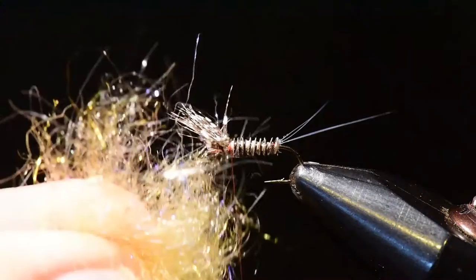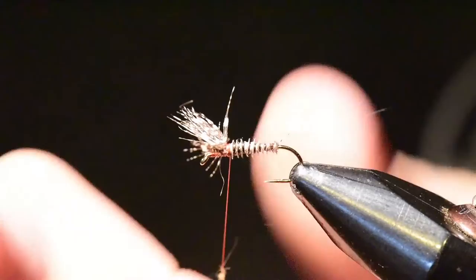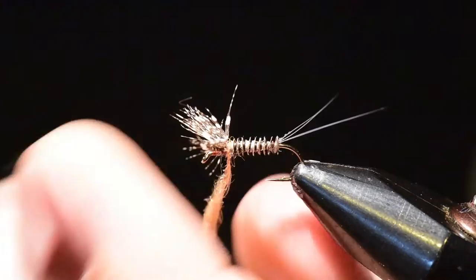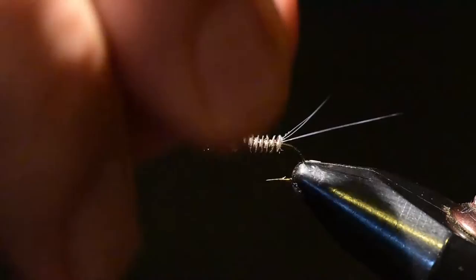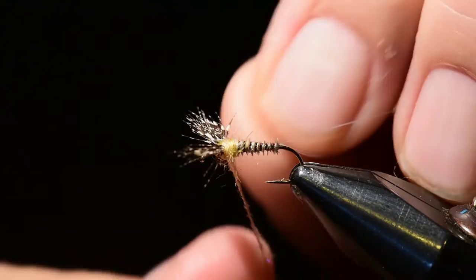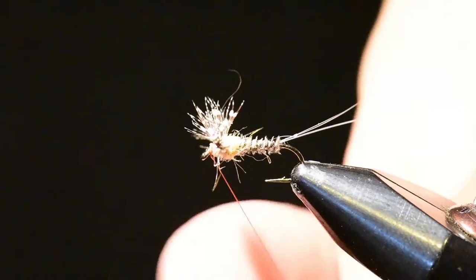Next, I'm going to take my dubbing, which is a blend of olive and tan UV. It creates a really nice image on the fly on the water — that UV dubbing really stands out and captures and refracts light. I'll spin this on the thread, take some wraps, and then tie it off right in front of the wing. That helps permanently place that wing where I want it.